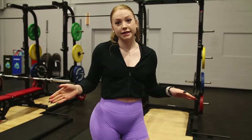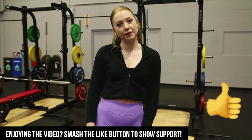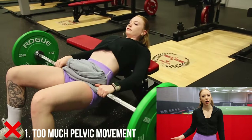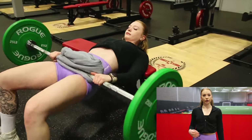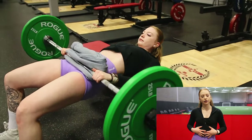Before we get into some common mistakes, if you are learning something make sure you smash that like button and follow my Instagram down below for more tips. The first common mistake I see in both a hip thrust and a KAS glute bridge is a lot of pelvic movement. We want to keep our ribs pressed downwards — we don't want to flare them at all — and make sure you're keeping your core engaged the entire time.